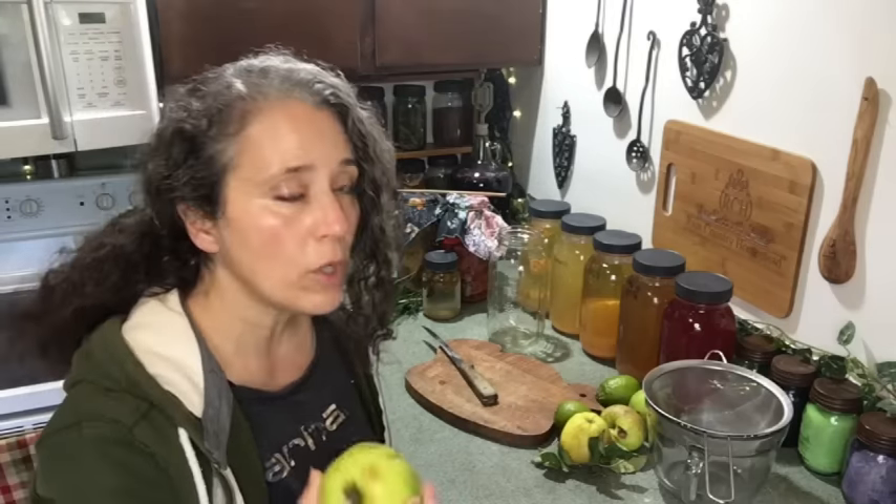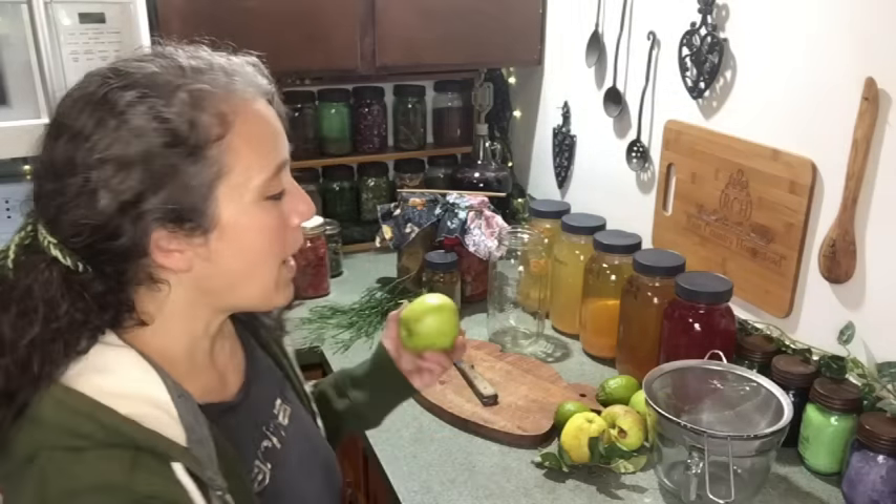Hello friends, Heidi here from Rain Country. Today I'm going to be making some fruit vinegar, because I realized I don't have a single video that's just about how to make a fruit vinegar such as apple or peach. I want to start off by saying: notice I'm saying apple vinegar, not apple cider vinegar. People make the common mistake of calling every homemade vinegar ACV, but ACV actually stands for apple cider vinegar, and the way I'm making this is not apple cider vinegar.